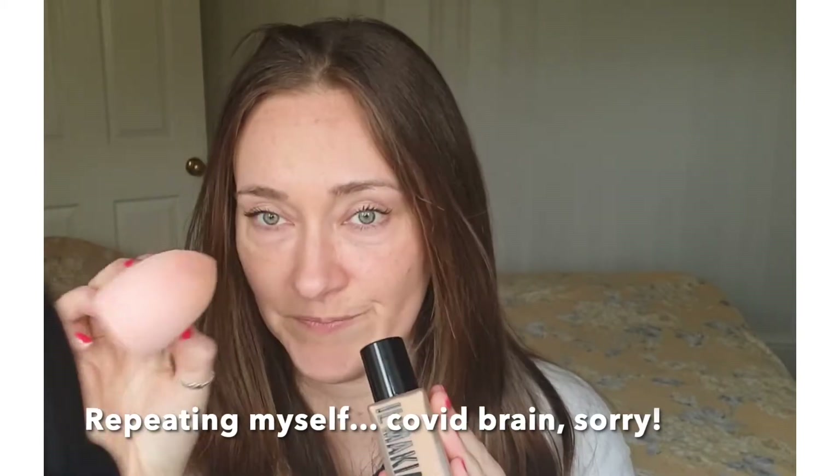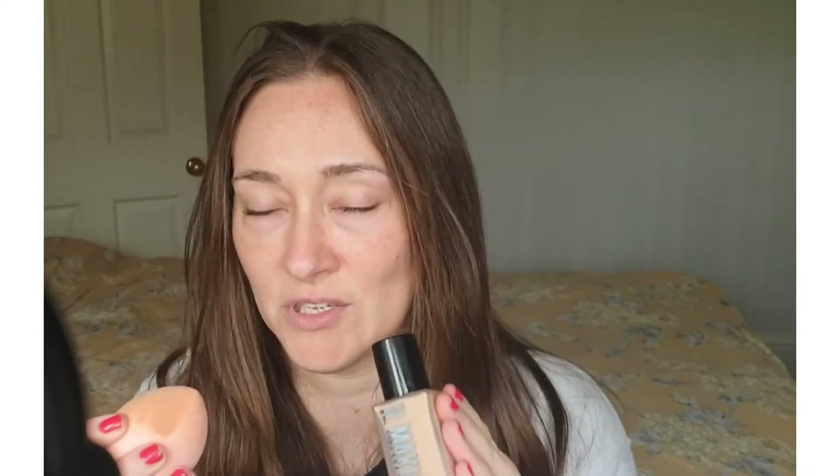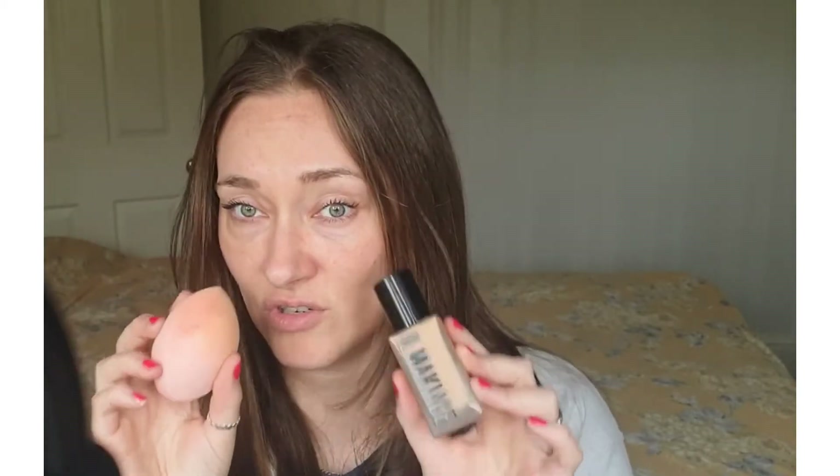Goes on like a dream with brushes, but I've recently been converted to the sponge. I saw on TikTok that if you wet the sponge first, it helps foundation and concealer go on a lot better. And I can say that it absolutely is true. I have used a sponge before but dry, and I hated it — it just took so long. Whereas this just doesn't.